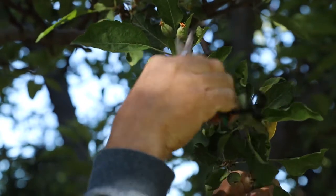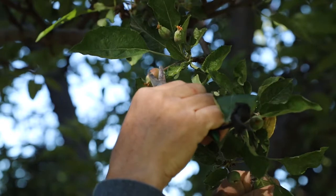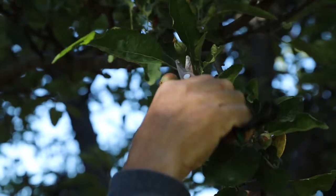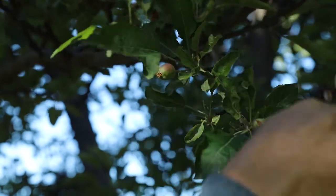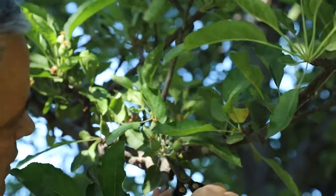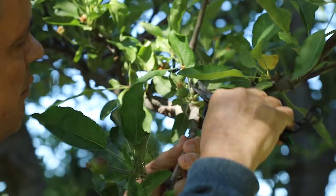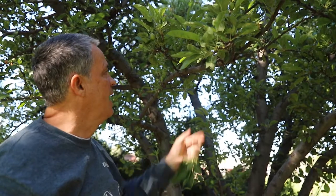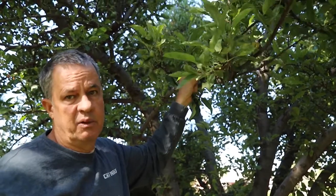Up here we have our standard three cluster. This is the larger, better-looking one — the largest and best-looking one — so we'll get rid of the others. And again, up here we have the same thing: three smaller ones we're going to get rid of.